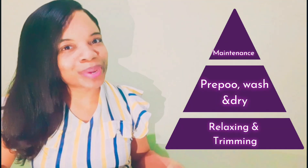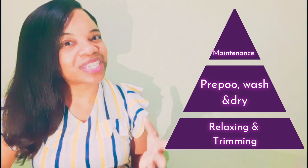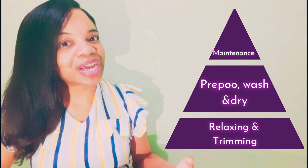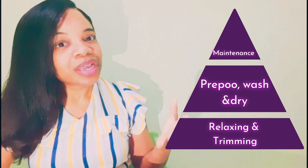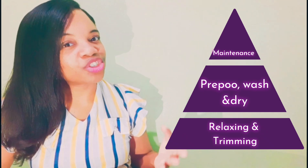Next to relaxing is trimming. It is recommended that it's best to trim your hair right after you've relaxed it, because that's when your hair is at its straightest. What most persons do is whenever they relax their hair — or if your hair is natural, when you straighten it — so that you can actually see those ends properly. If your ends look damaged or split, they should be trimmed at the same time.